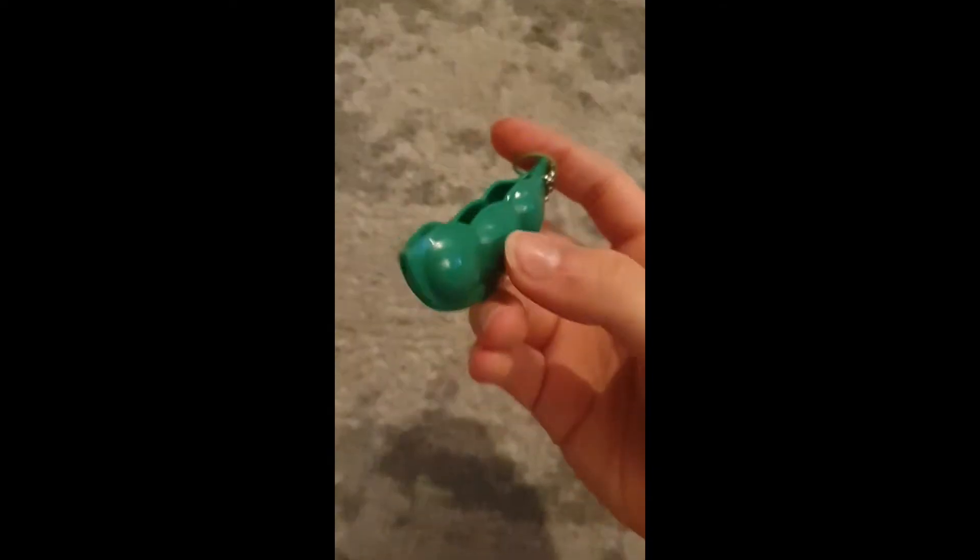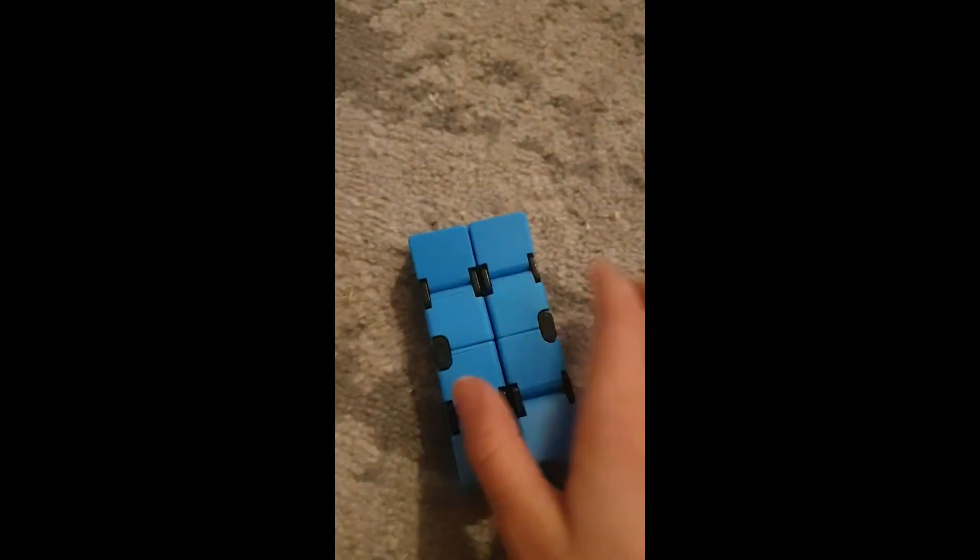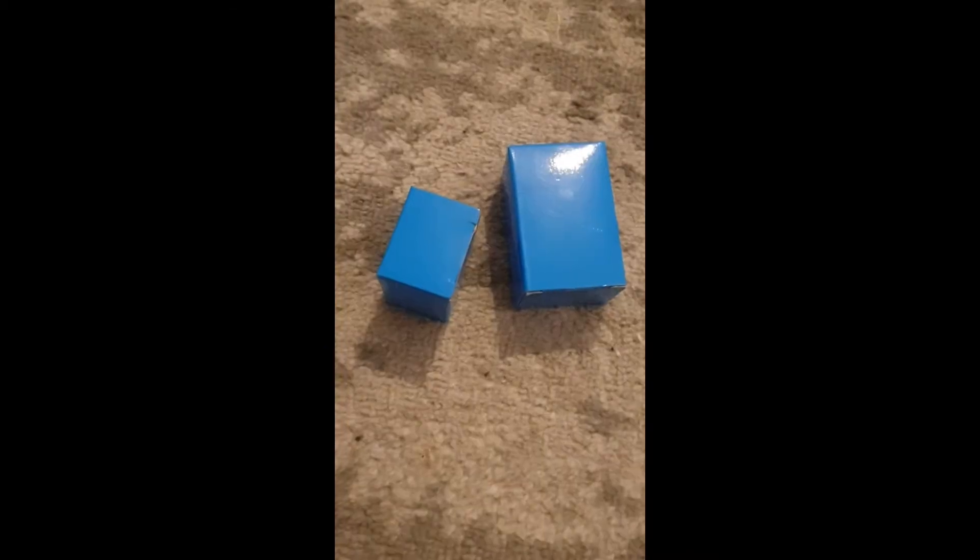The next thing I got was this pea popper. The next thing I got was this infinity cube, which is one of my favorite fidgets — I love infinity cubes!